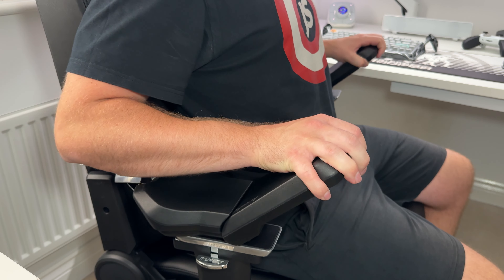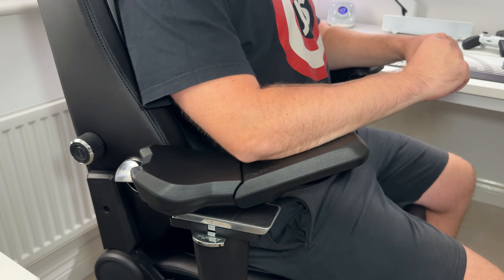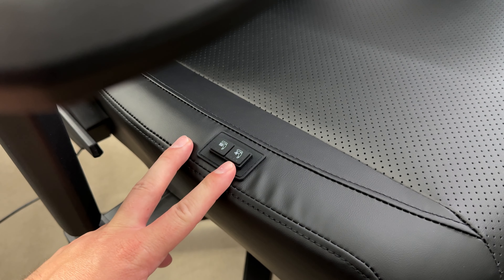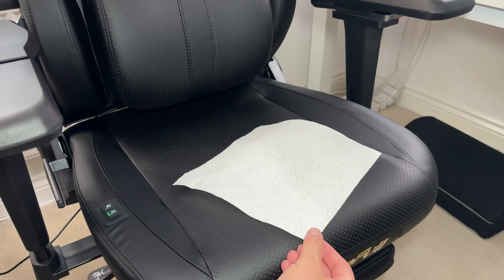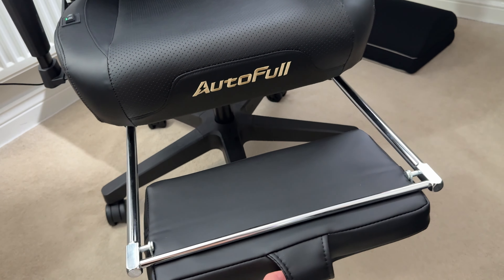The armrests are some of the best that I've tried, and the fold-out footrest is always a great extra, but the ventilated or heated seat is kind of a game changer for me. I wasn't sure how good it would be at first, but I really dig the fans blowing cold air right where you want it. If you're after a pretty sweet heavy-duty gaming chair, I would definitely recommend you take a look at this one.